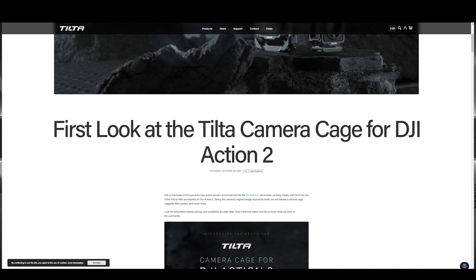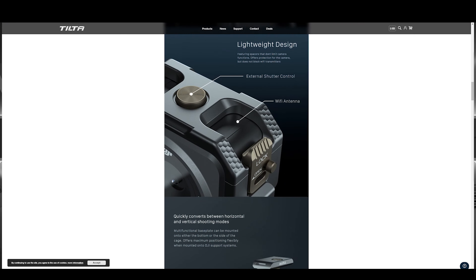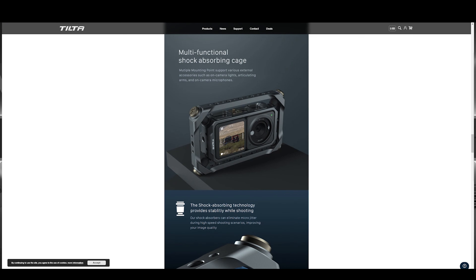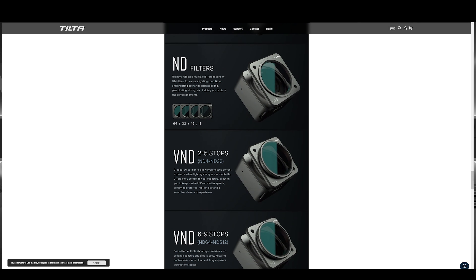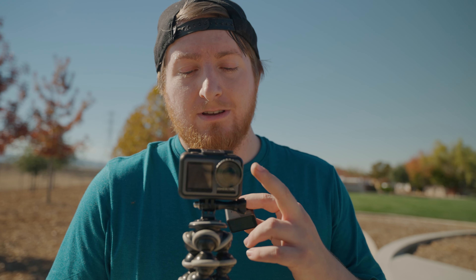There's a cage — I think it's called the Tilda cage? I saw it in my recommended websites and they just announced they're making an amazing shock-proof cage for both the Action 2 itself as well as the screen combo combined. They're also coming out with ND filters and polarized filters. I do have some ND filters for the Action 1 and I want to compare the cameras, but I'll include filters on the Action 1 and give the Action 2 a fair chance without filters to see what I should expect.